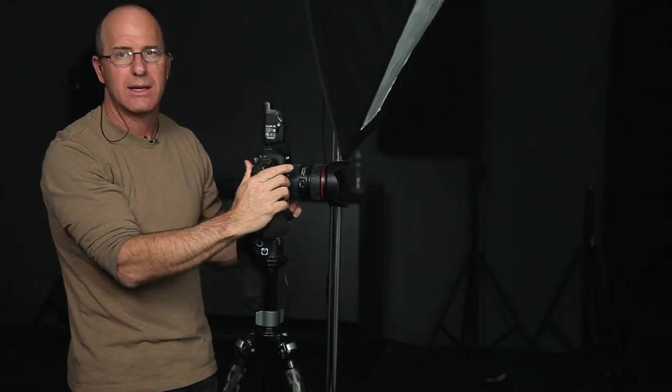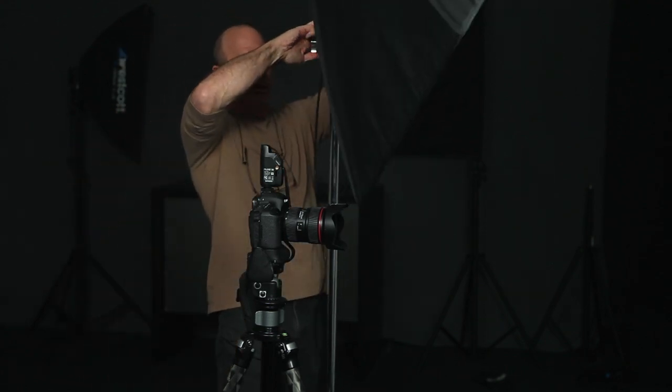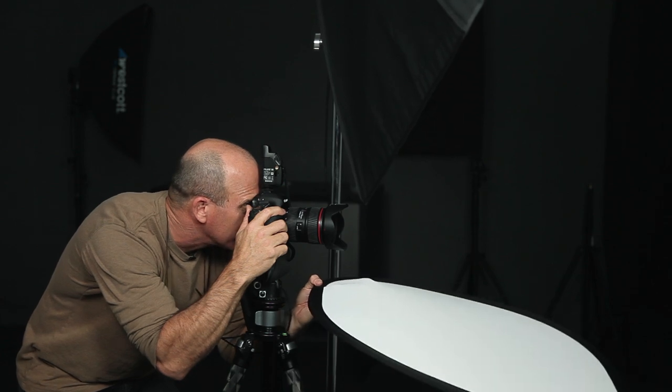I'm going to try to get a little bit more of her shirt down to her black pants. To do that, I'm going to lower my camera. My rule of thumb is that when I lower my camera, if I don't lower my light, it makes those shadows longer. So let's lower the light to match where the camera's at. My fill card's going to be a little lower too, so I'm going to lose a little bit of that.